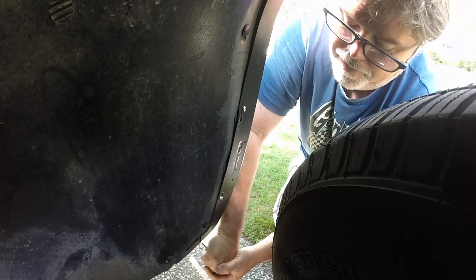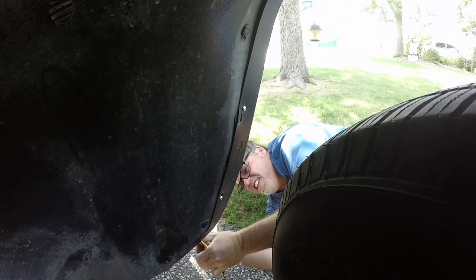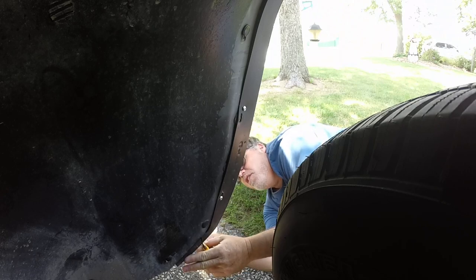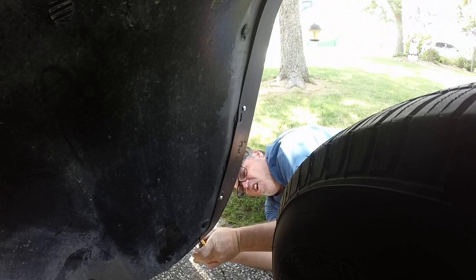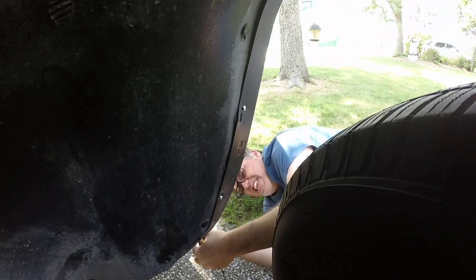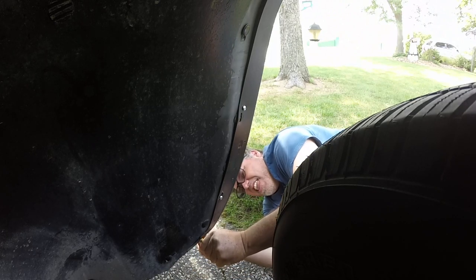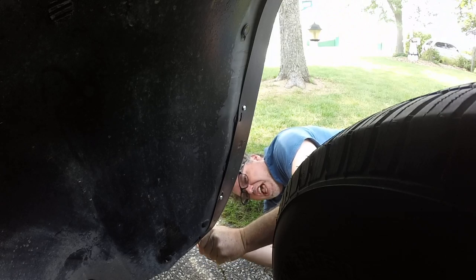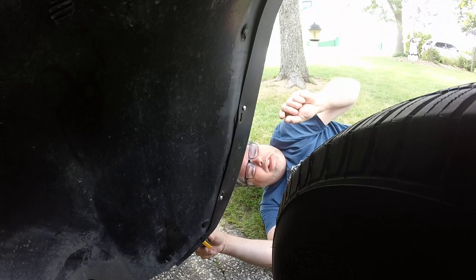There we go — wiggling it through. Getting right there, almost there. Just make sure when you're doing this you only have a little bit of blade out in case it breaks off — you don't want to cut your hand off.